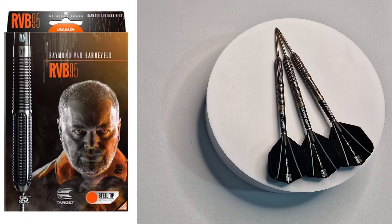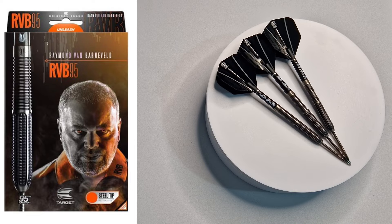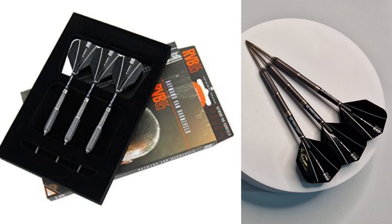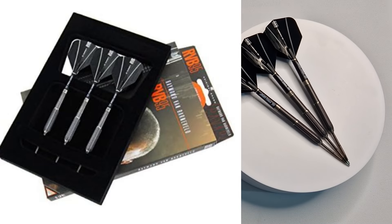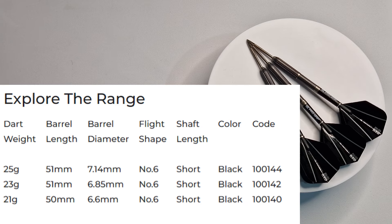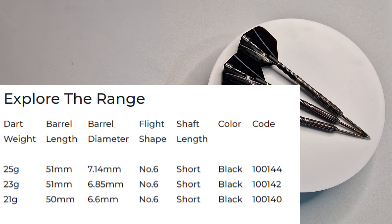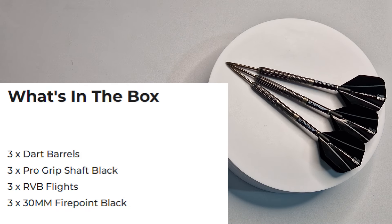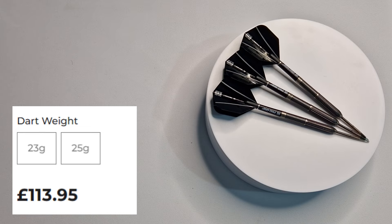On the front of the box you've got a really sinister picture of RVB himself, telling you these are the Raymond van Barneveld RVB 95s — 95% tungsten, steel tip. Inside the box the darts come in a little foam package held all together very firmly. Beautiful black flights and black stems setting it off really nicely. They come in 21, 23, 25 grams. What you get inside is three dart barrels, three pro grip shafts in black, three RVB flights, and three 30mm Firepoint blacks. They are £113.95.